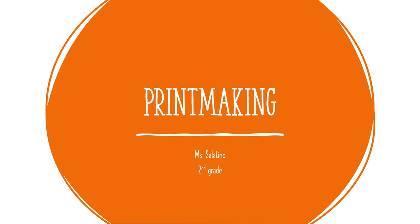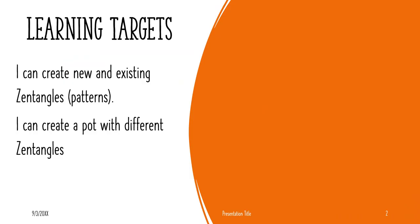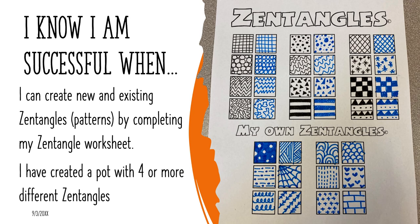I'm really excited about this project — brand new, you guys are the first ones to do it. So here are our learning targets. Number one, I can create new and existing Zentangles, which are also known as patterns. And I can create a pot with different types of Zentangles. I know I am successful when I can create new and existing Zentangles by completing my Zentangle worksheet, and I have created a pot with four or more different Zentangles.